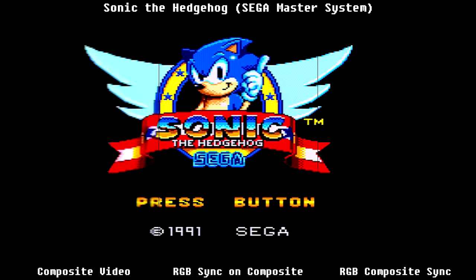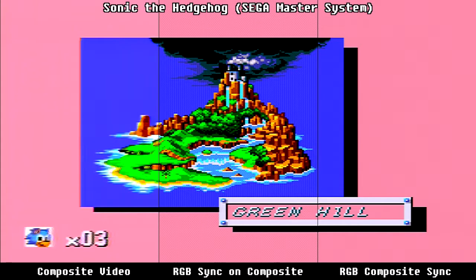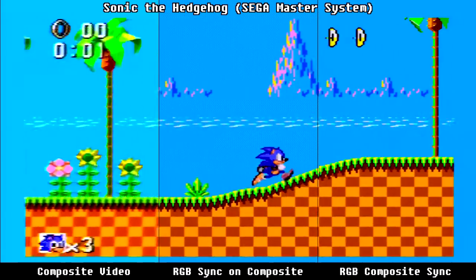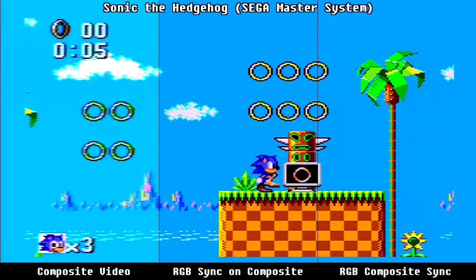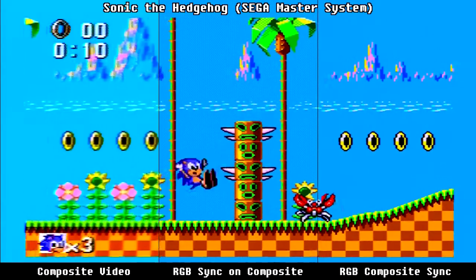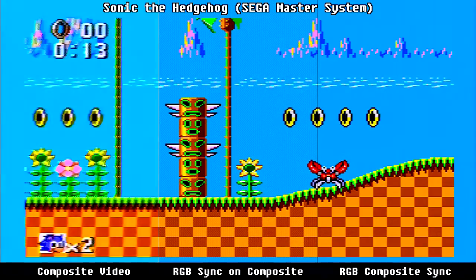So here's a comparison of all three video outputs together: composite video on the left, RGB sync on composite video in the middle, and RGB composite sync on the right. As you can see the blurring on composite video is very evident when compared next to the other two RGB sources. You can see the palm trees distorting as they transition from RGB sync on composite over onto the composite video. The RGB composite sync provided the best quality output.